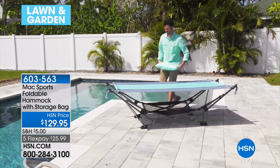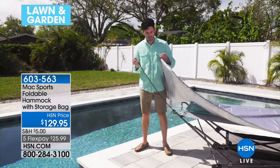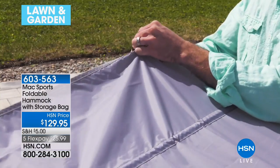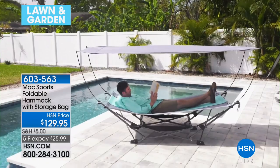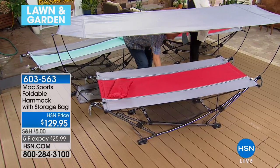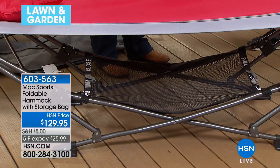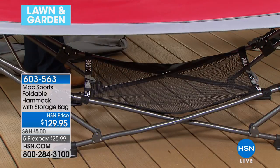You would never be able to set up a hammock on a pool deck before because where are the trees? With this you can do it in just a second. Look how comfortable it looks. Underneath it there's a nylon net where you can put beach towels, toys, anything like that. Now I'm going to break this down very quickly to show you how thoughtfully it's designed.